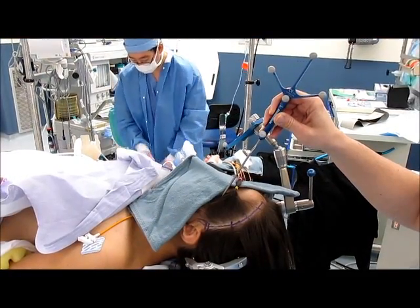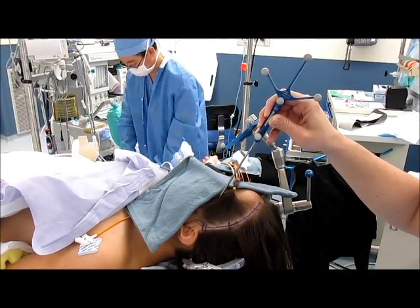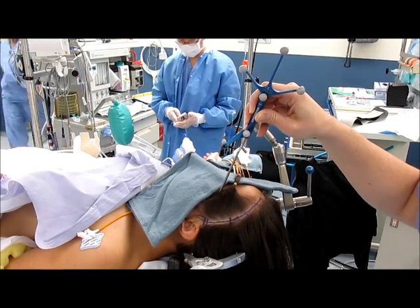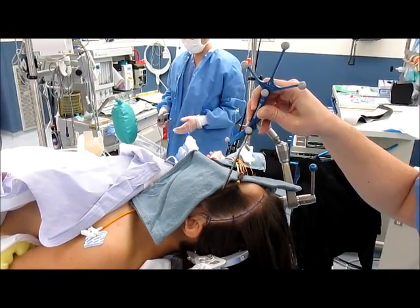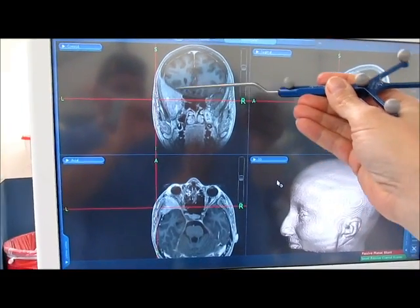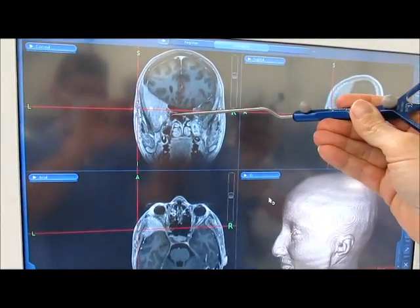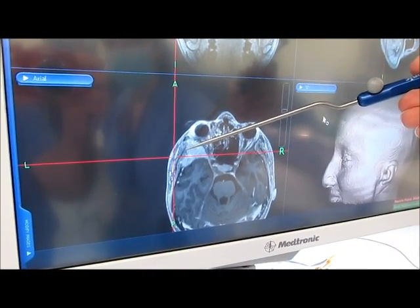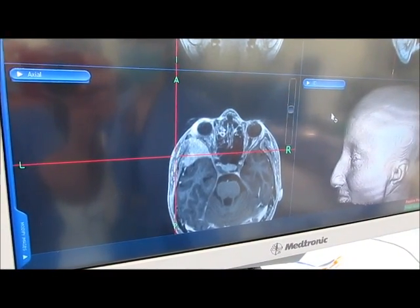Additionally, it's nice to use stealth for left sphenoid wing lesions in order to plan not only the proper incision, but to plan where to biopsy. If you look on the screen over here to the left, you can see that this is the area of bony involvement of the sphenoid wing. Using the stealth to localize where you should actually make your biopsy helps to plan your incision and the biopsy area appropriately.